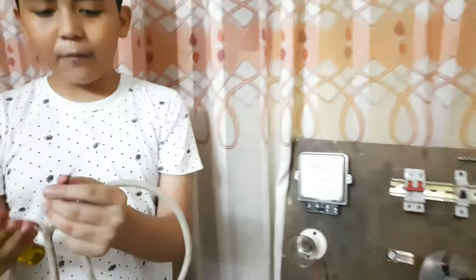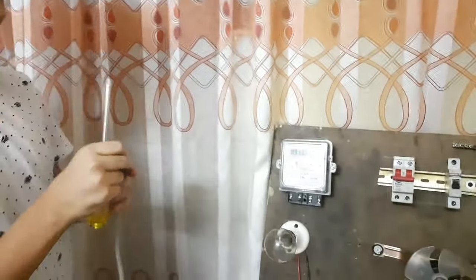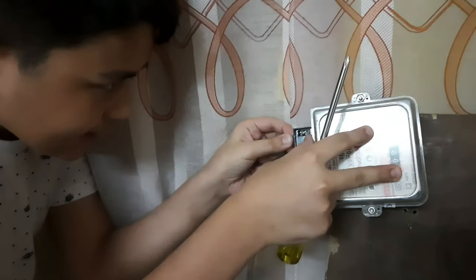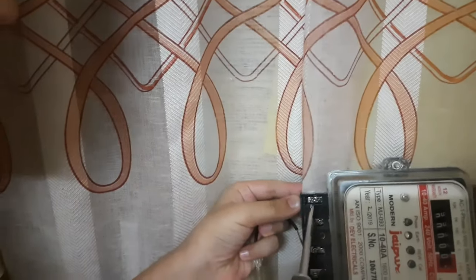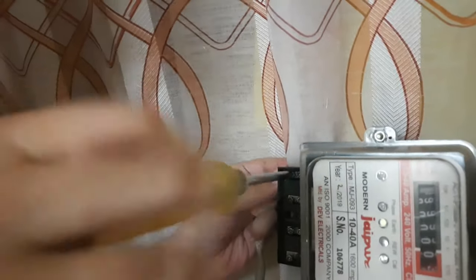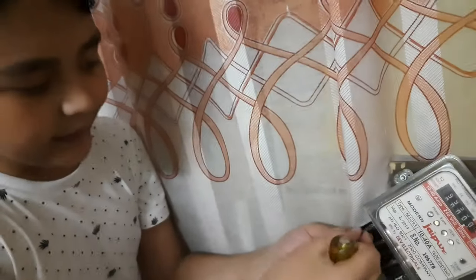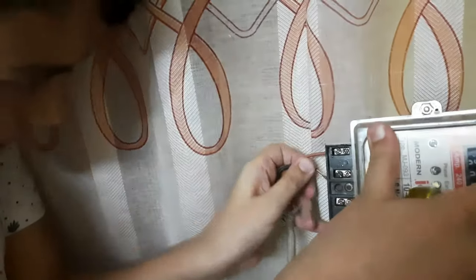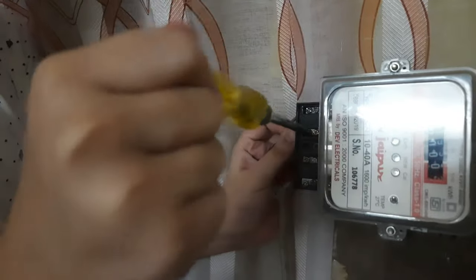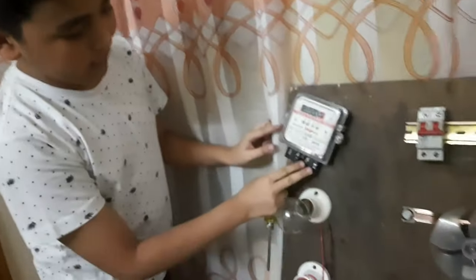So now, first of all, we have to connect this wire — this is the power cable. This is our meter, a single-phase meter. We place the red phase wire in the first port of our meter and then tighten it correctly. After this, we take the neutral wire of our power cable and place it in the second port of our meter, then tighten the screw.